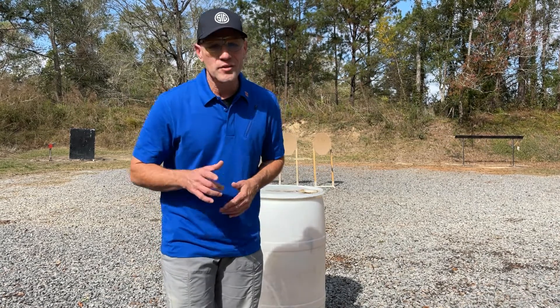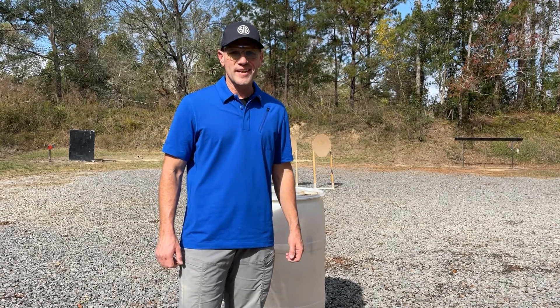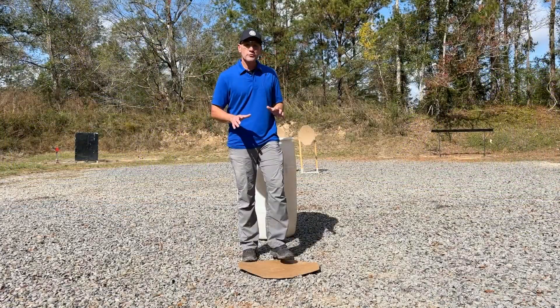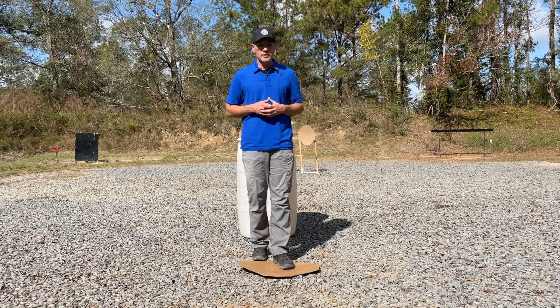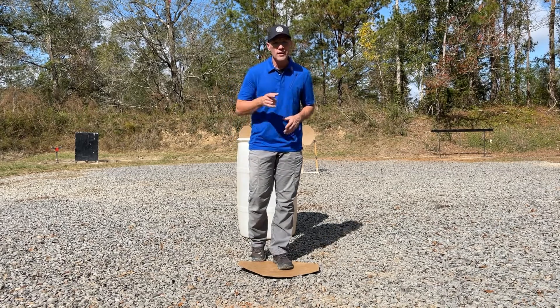Hey guys, welcome back to another episode of Concealed Carry Training with Max and Michelle, presented by Galco. Just recently we talked about shooting from alternate positions around a barricade. Today we're focused on that same alternate position — the kneeling position.